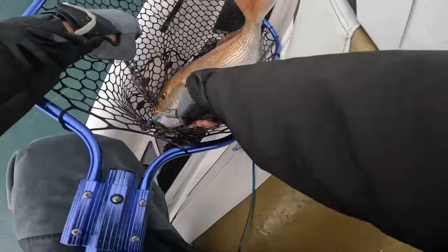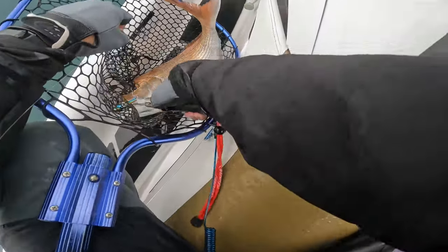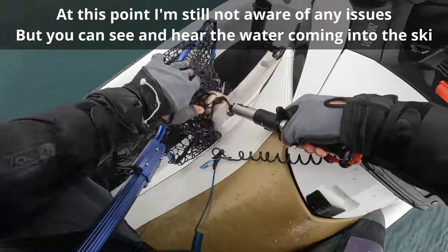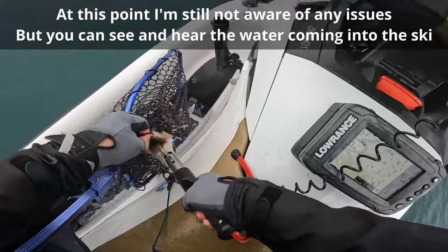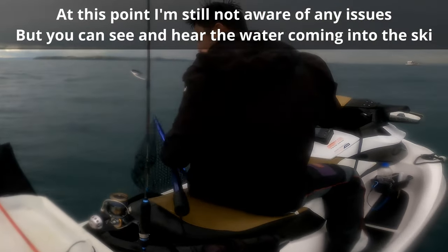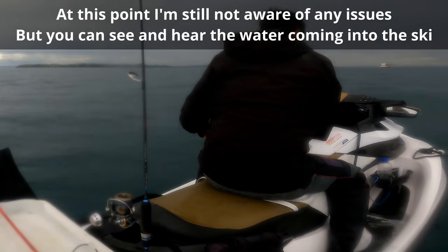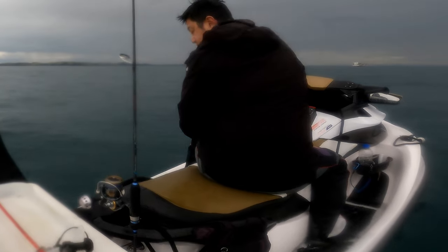At this point I still want to take some photos while holding the fish, so I get the lip grippers out to secure the fish. But you can see and hear the water filling up the footwells quickly, so once again I start the ski and move.